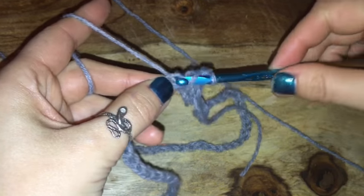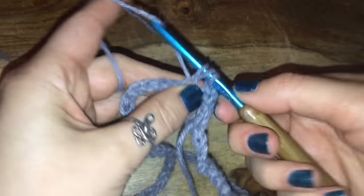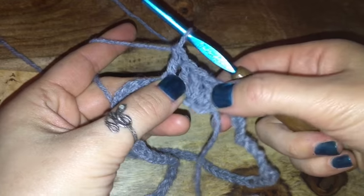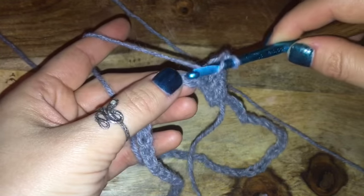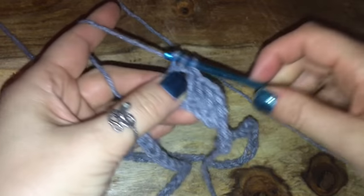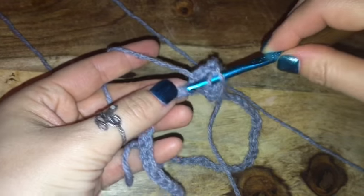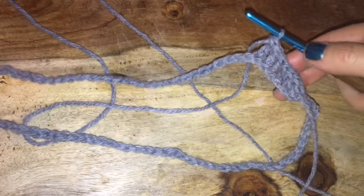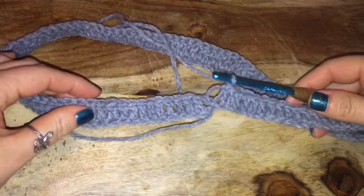Pulling through the first one, you'll have three left on your hook — pull through two of them, pull through two of them. That is a double crochet. Now all I'm going to be doing is placing one double crochet in every chain for this round.